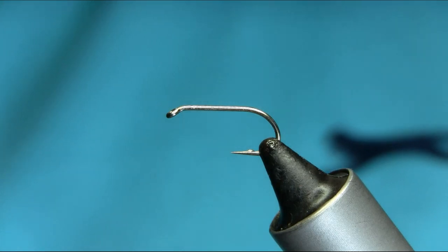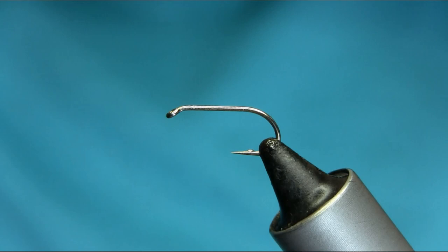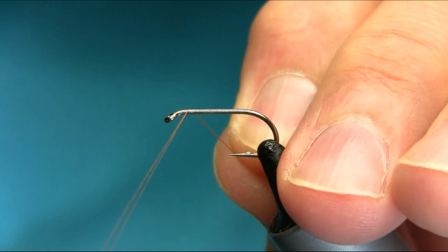Hello everyone. This is a size 10 straight chunk hook and the thread I'm using is rusty brown A2. I will explain all the material as I go along and just start below the eye.